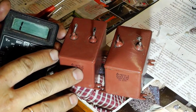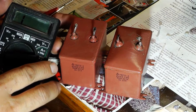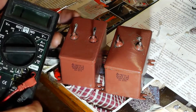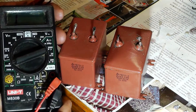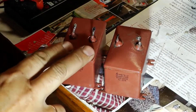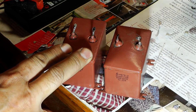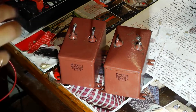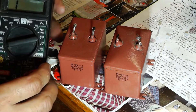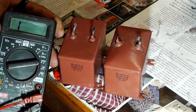Each capacitor has the property of storing electrical energy, and accordingly its resistance changes depending on this. When a capacitor is fully discharged its resistance is zero, and as it accumulates charge its resistance increases. In a fully charged capacitor the resistance is infinite, which means it is equivalent to an open circuit.